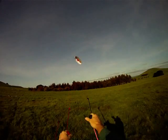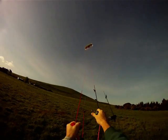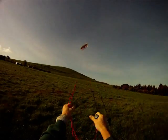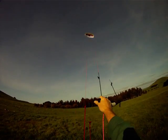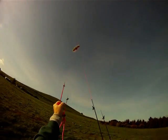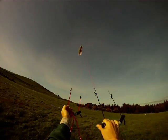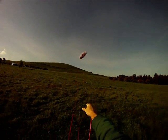Lovely little kite, the Hornet. Three metres — got enough punch to get you bugging with a bit of wind behind it. Steers quite nicely. That's the front lines — I've got the brakes pretty slack there. Add a touch of brake and it really zips around. Lovely.